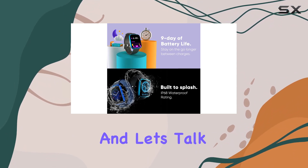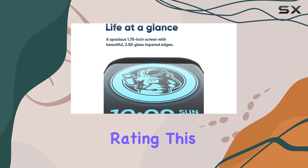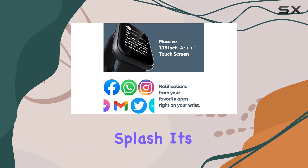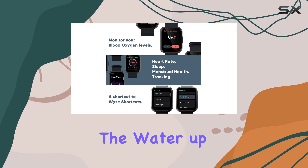Let's talk durability — with an IP68 waterproof rating, this smartwatch can handle more than just a splash. It's built to withstand dust, dirt, and even a dip in the water up to two meters deep for 30 minutes.